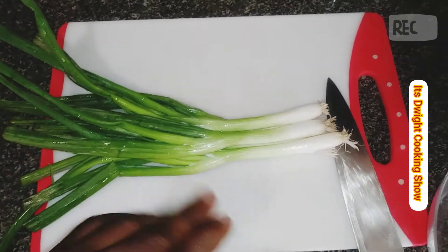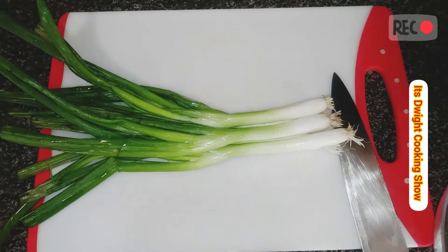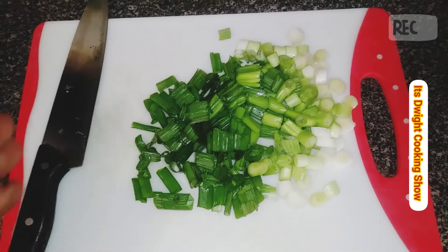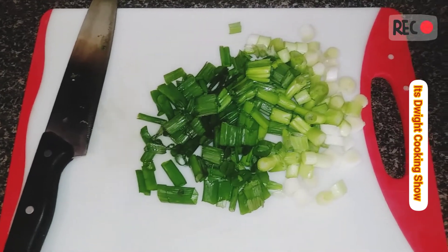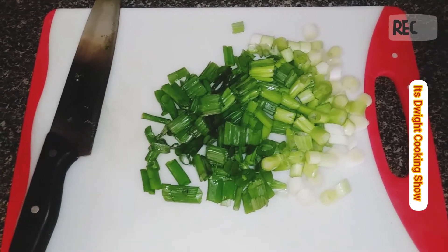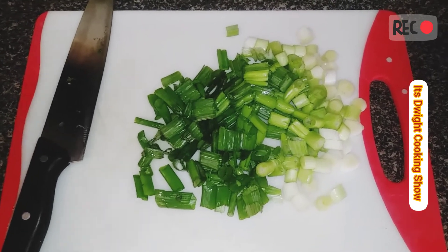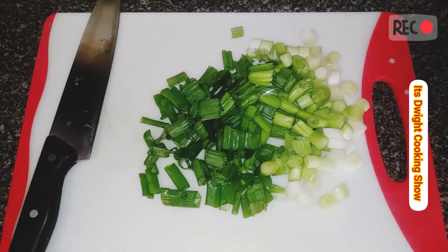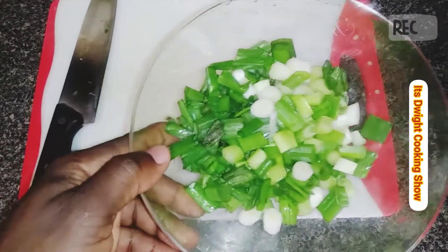After washing the scallion, I'm going to chop off the roots, dice it, and get prepared for the recipe. Now, for those who can't manage spicy food, you'll have to use less pepper. But it's summertime, so it's barbecue time — jerk chicken, jerk ribs, all those things.